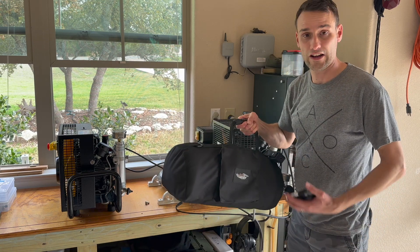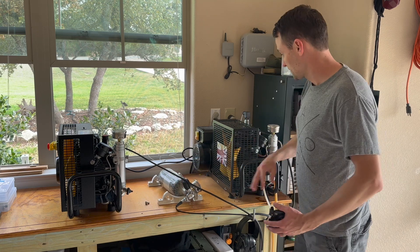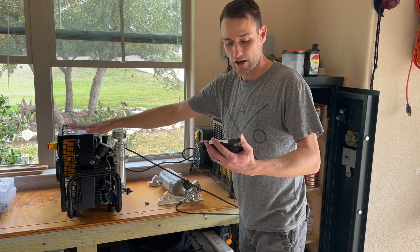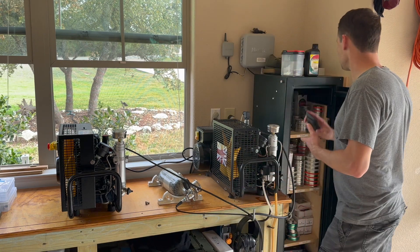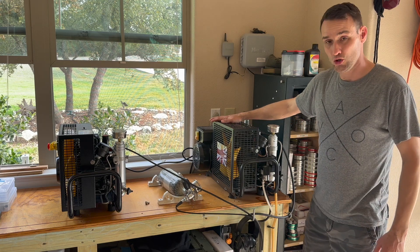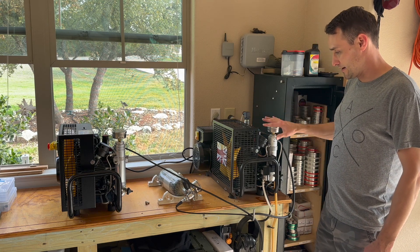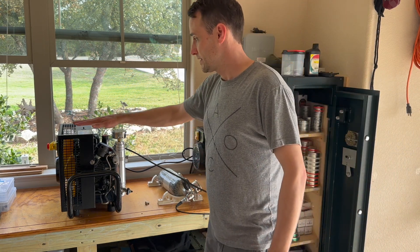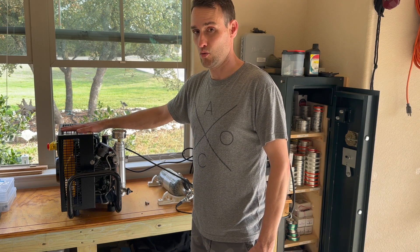If you're talking about filling a standard 550-cubic-inch bottle, which is 5 and a half times the size of this, the 220-volt unit will do it in about 14 minutes, while the 115-volt unit will do it in just over 38 minutes. So what's more important to you? A super-fast, super-powerful compressor with breathable air and some additional features for about $3,500, or a low-consumption, low-noise compressor for about $2,500?